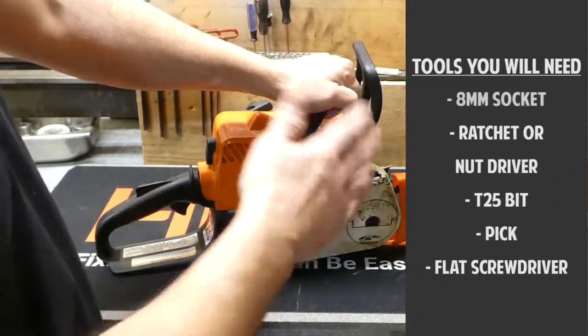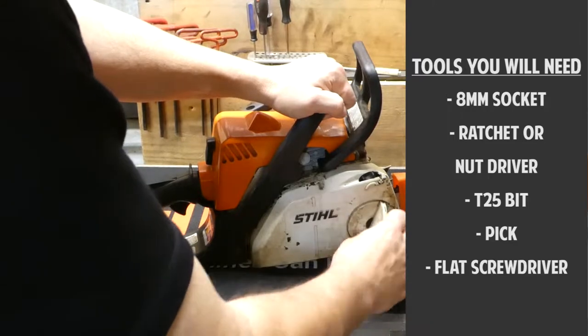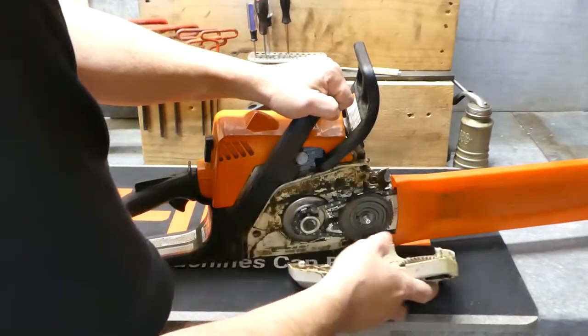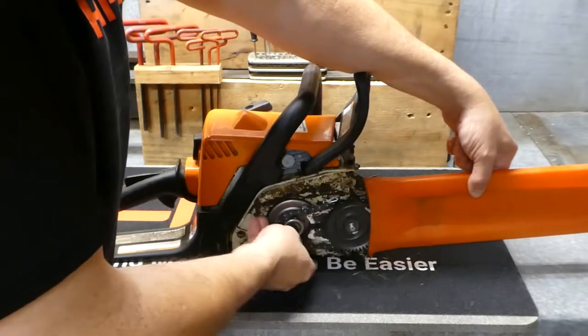The first thing we're going to do is take off the blade just to get it out of the way so it's not flopping around. Real simple, just take off this cover with a little flip-up lever. Then we can just loosen up our chain with the adjuster here and take it off.